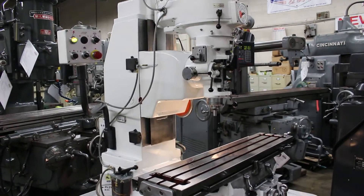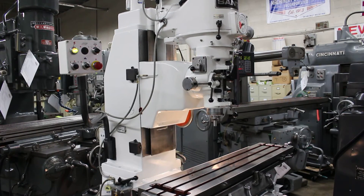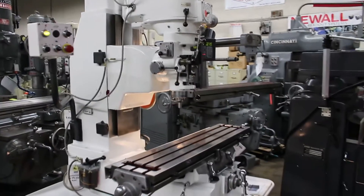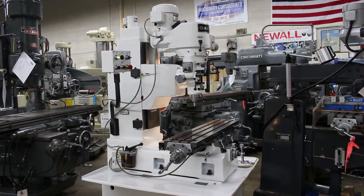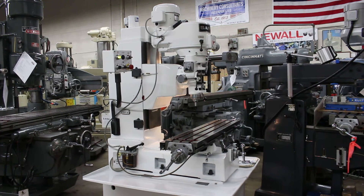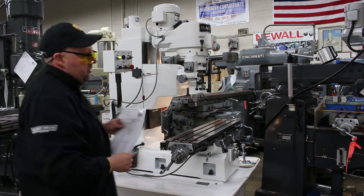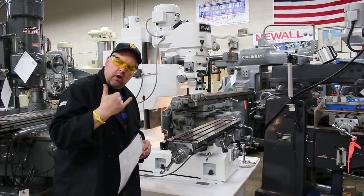Here at Machinery Consultants, feel free to inquire on this machine. It's a RB10 bed mill. Our stock number is 6866. We have a price to sell quickly. You can go to machineryconsultants.com, click on the tab of used machines, go down to milling machines, and you'll find this under stock number 6866. This is Bill of Machinery Consultants. Our phone number is 801-531-9500. We're just a phone call away. Have a great day.